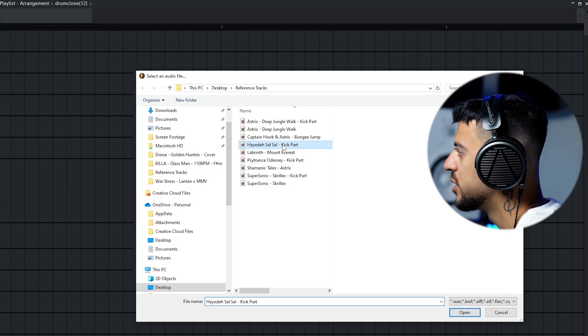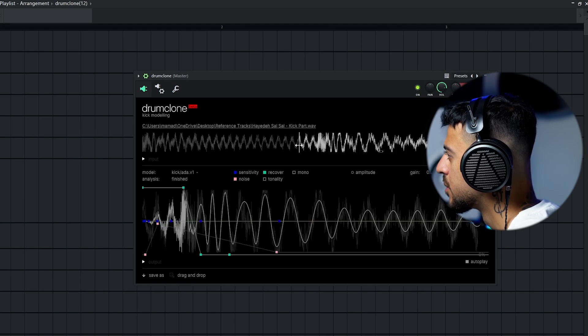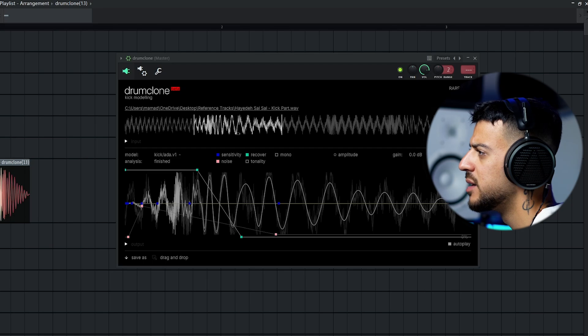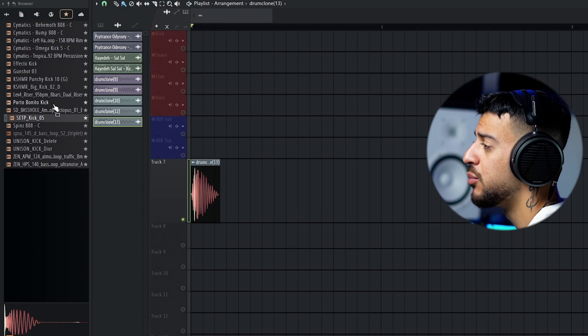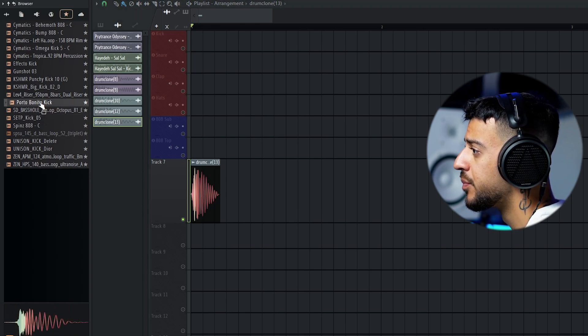If you're on studio monitors or headphones you can hear how great the quality is. This recover envelope has a big effect on how it sounds. For the third extraction, the original kick I actually sampled manually from Mi Porto Bonito by Bad Bunny, and you can hear there is a hi-hat on top — the plugin is eliminating a little bit of that hi-hat from the original kick.